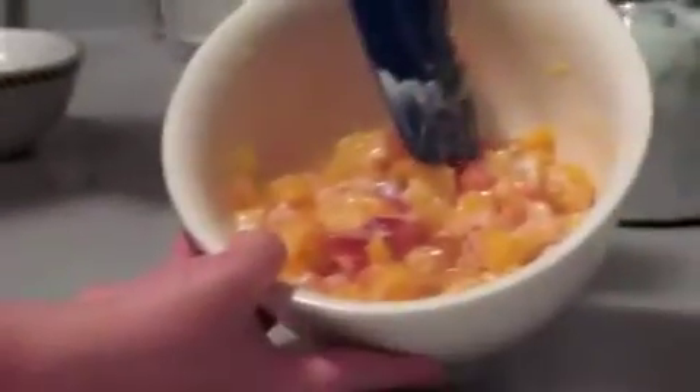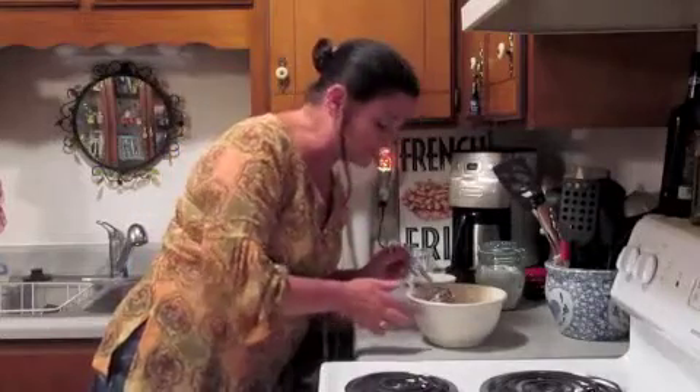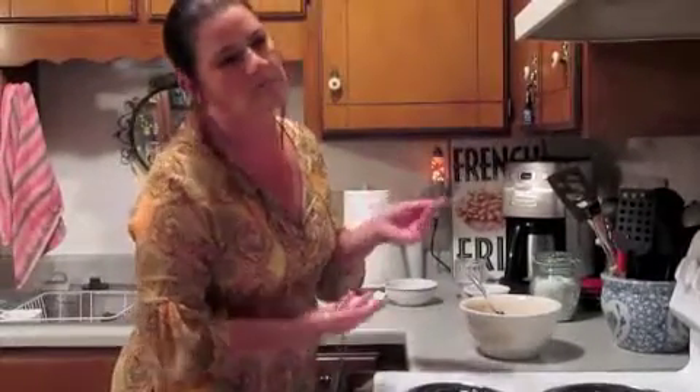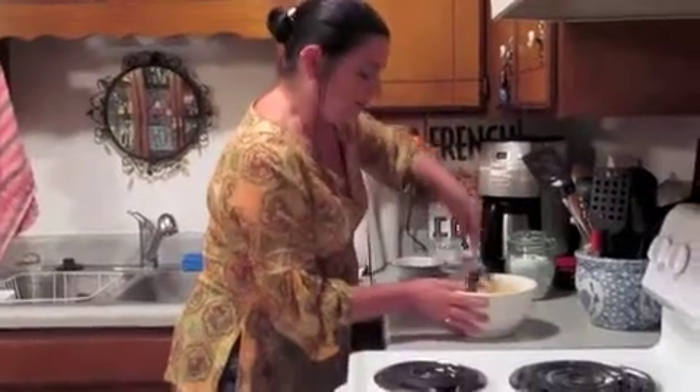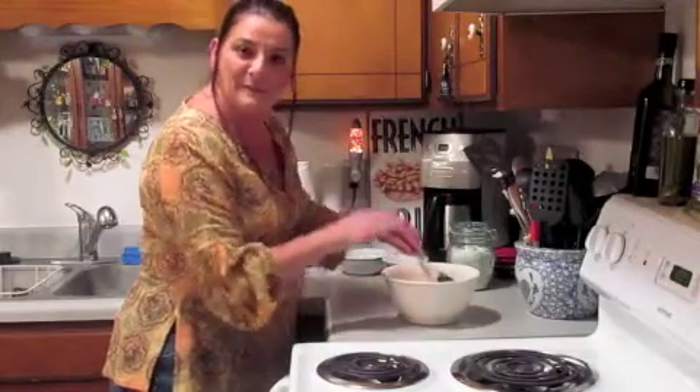Oh, that's looking great. Then you want to get a spoon and just taste it for flavor. Oh, it's wonderful. I think it's good just the way it is, and you could eat it as is right now. But we're going to take it one step further and make a phyllo tart out of all this greatness. See you back in a few.